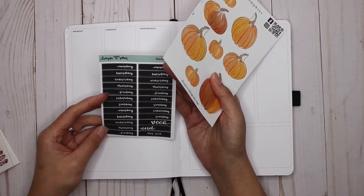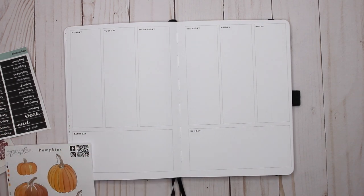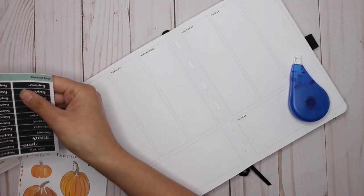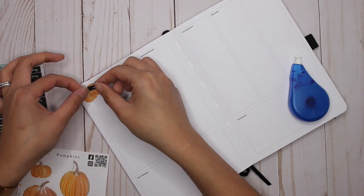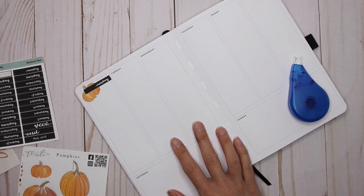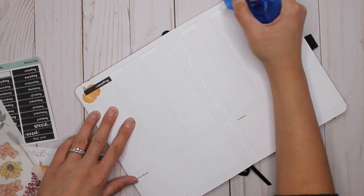First things first, let's do the dates. I'm wondering if I should bring in my blackout days to coincide with that — like if I did a pumpkin, I'd wipe that out and then put the day over top. So if I whited this out and put a pumpkin with a Monday, I think I might actually really like that. I'm going to wipe them all out and then I feel like I can get a little bit more creative with my placements.